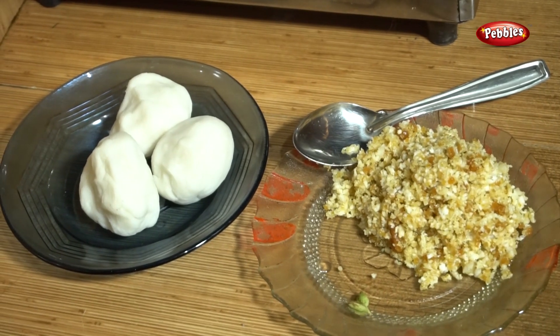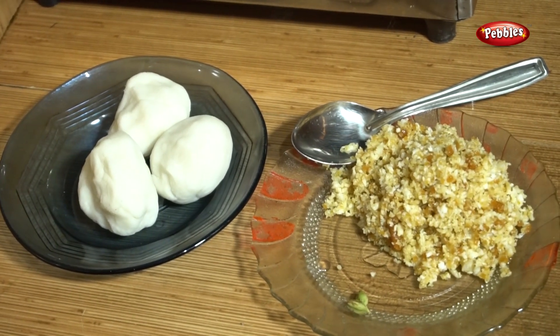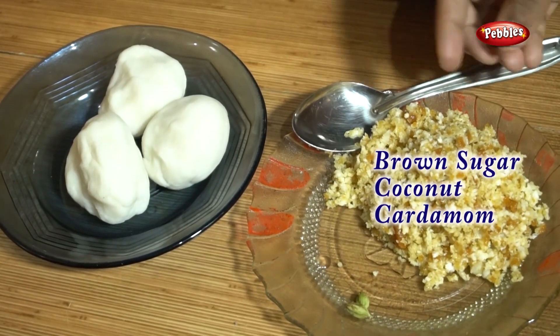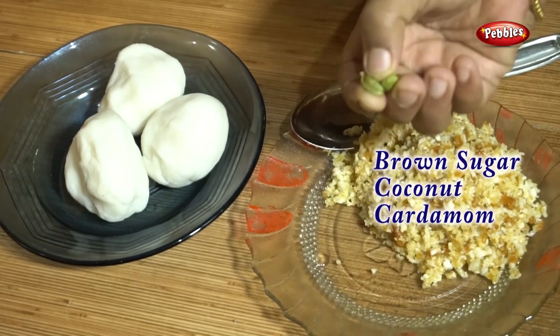Hi, Namaskaram. Today we are going to make a dish. Good to see you. We are going to make a dish with two sides of the dish.